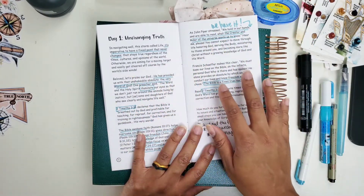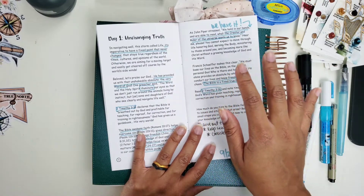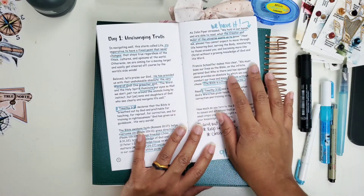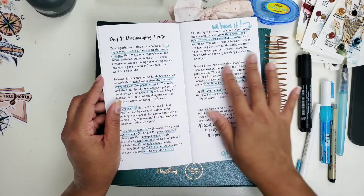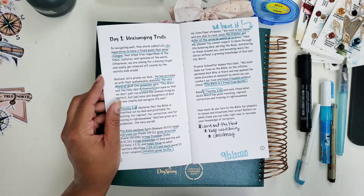I am going to go ahead and work on this page and we'll see how it turns out — let's dig in.